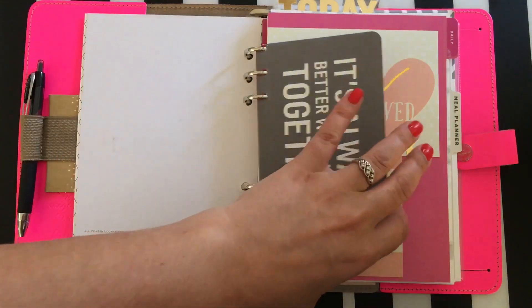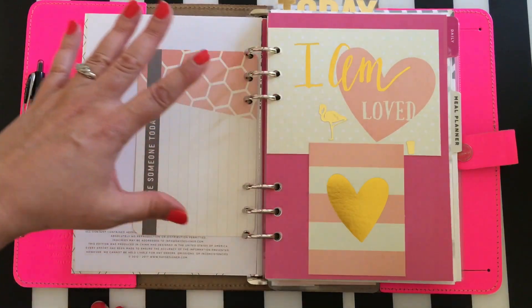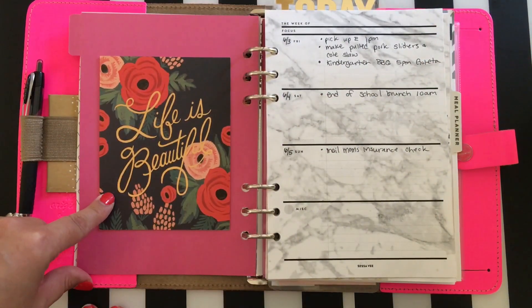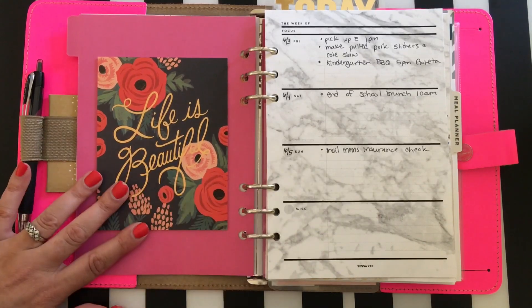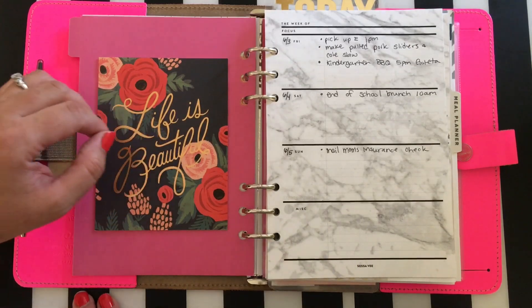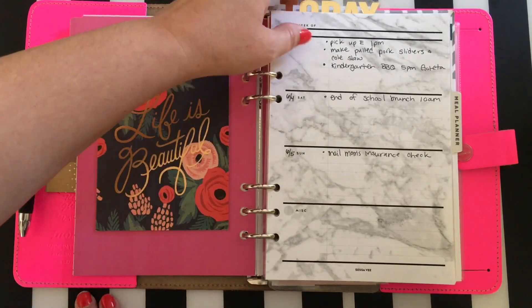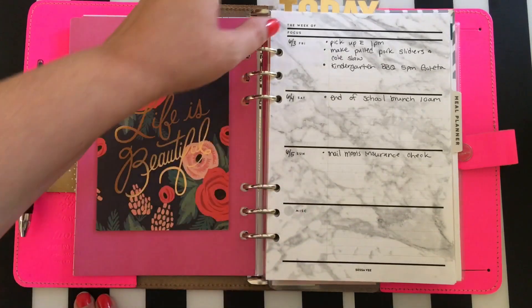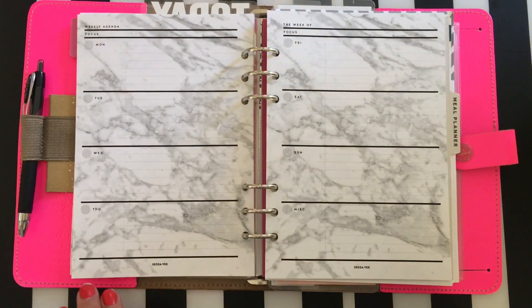These dividers are all Day Designer dividers from the planner set I bought. I don't love them because the tabs don't go out as far as I'd like, so I'm in the market for new ones. I also have a Rifle Paper Company greeting card taped in here — I love her artwork and it says 'Life is Beautiful,' which is a good reminder. Then here's part of my planner — this is a Sessa V week planner and this is what I've been using. I'll flip to some blank pages to show you the layout.